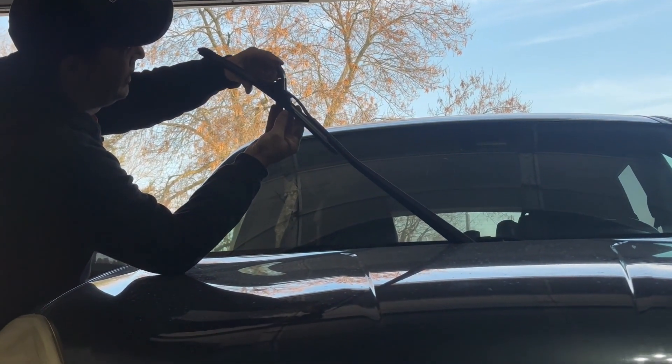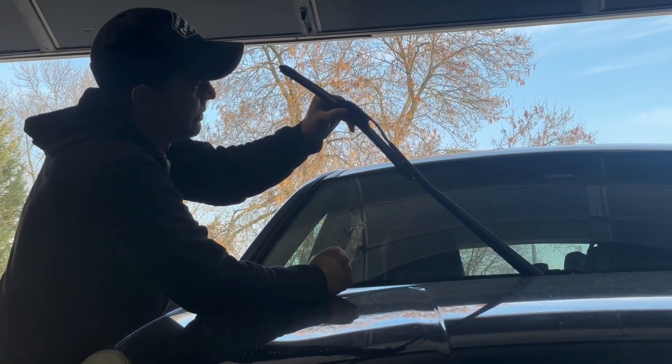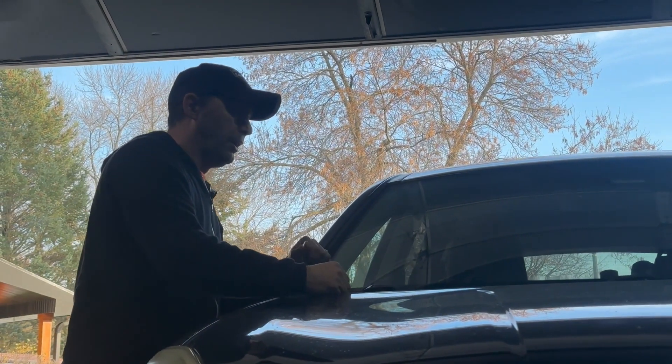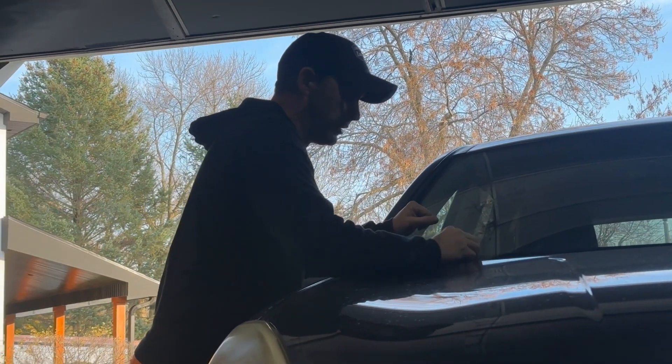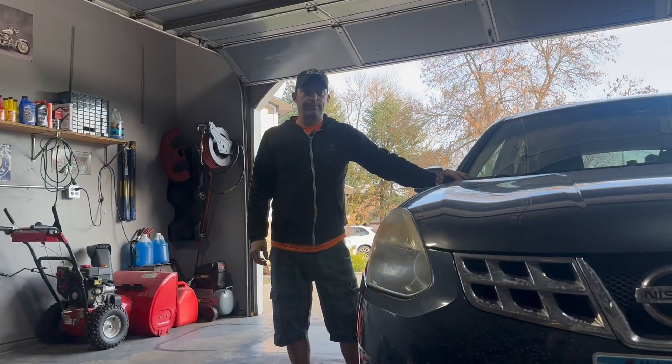Then take the tab, close it, and squeeze until you hear the click — then it's locked into place. As you can see, it just takes about two minutes, it's pretty simple to do. That's it, thanks for watching!